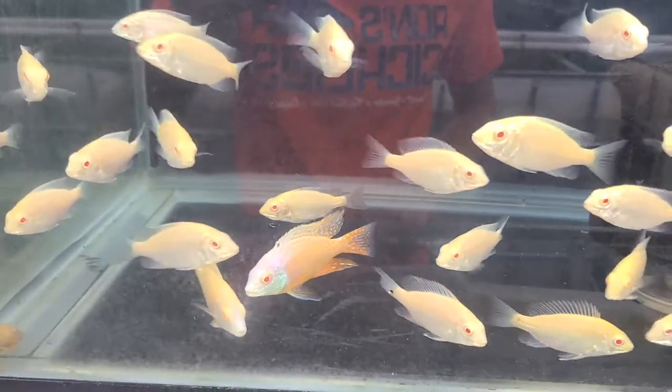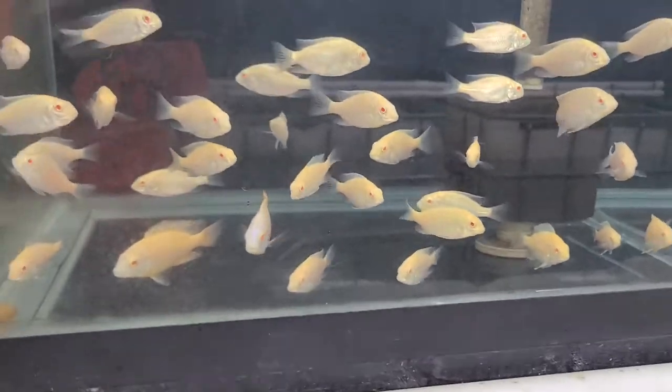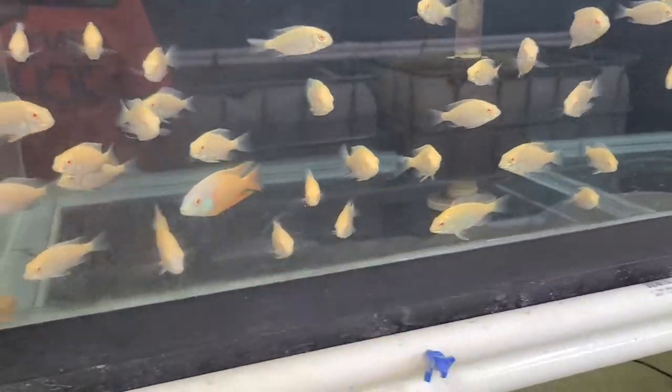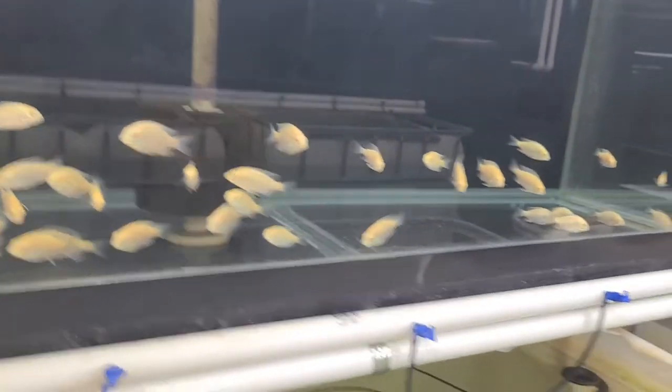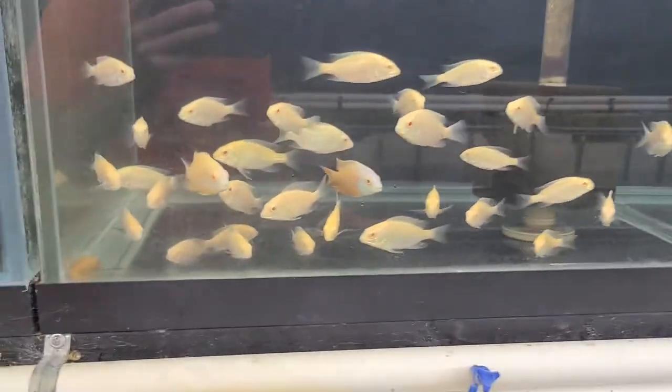Gorgeous male. I've been trying to get my hands on these guys for a few years now — at least two years. I was finally able to get some little ones, and you saw in the last video they were very little, like about an inch, inch and a half, when I put them in this tank, because I combined two tanks into one. They've put on quite a bit of size.